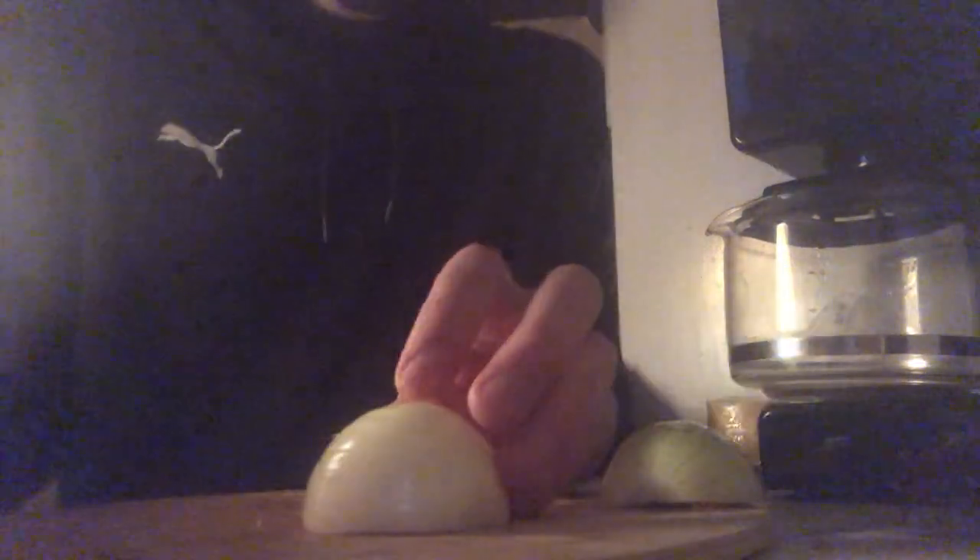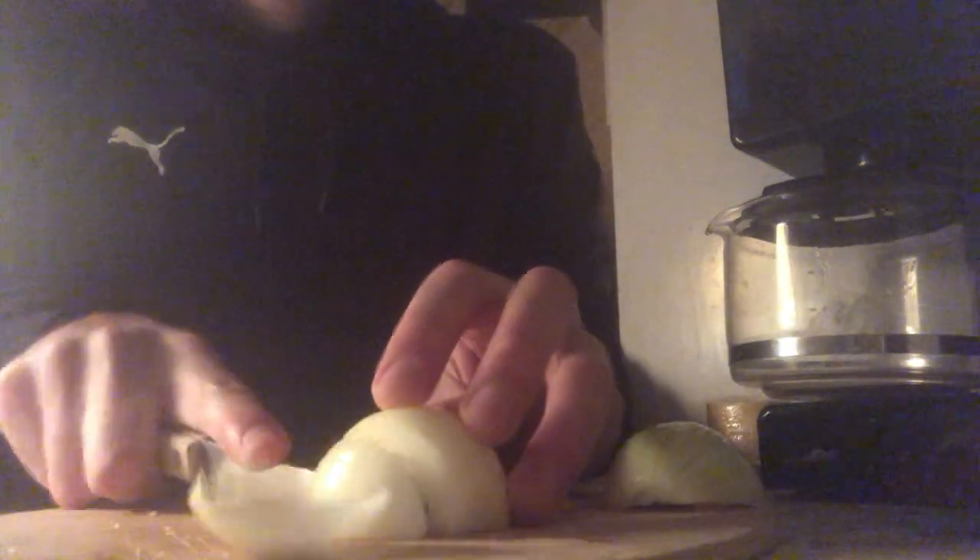I grew up not liking onions, but now I can't imagine a soup without them. I just peel the onion, split it in half along the poles, and then dice it — a fairly large dice at that. And last but not least, I'll mince up a little garlic.